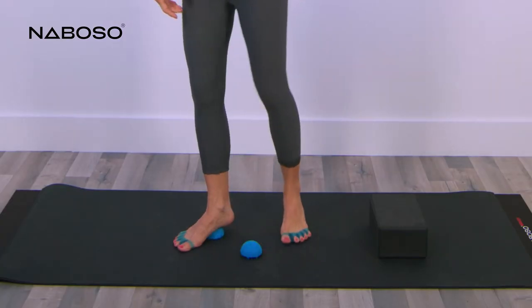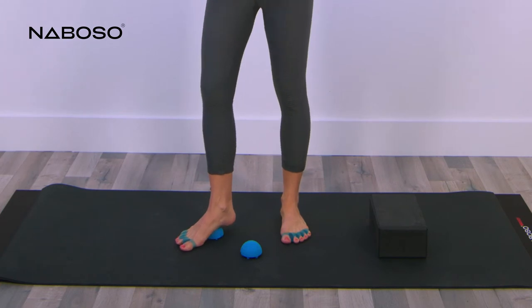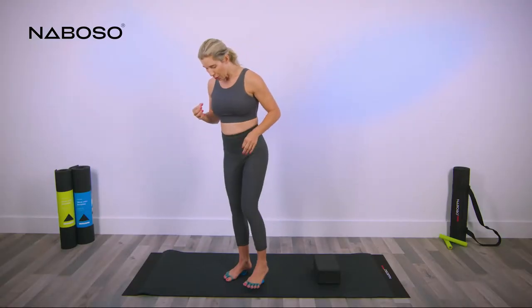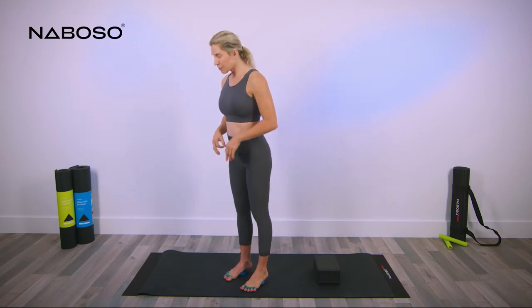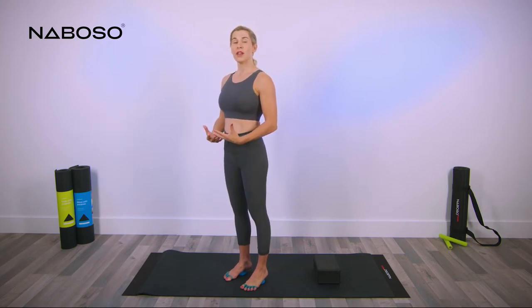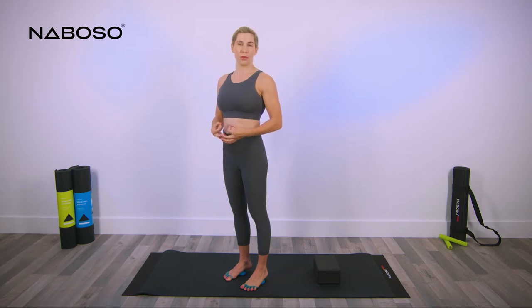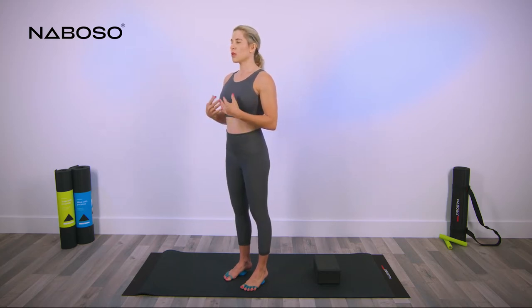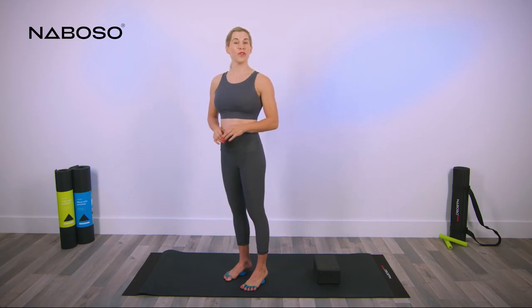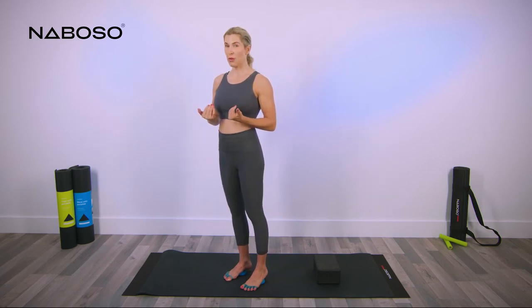Move your foot back so that the neuro dome is in the center of your arch. If you are doing both feet at the same time, have your body weight evenly distributed over both of the neuro domes, nice and relaxed in your breath, allowing for this pinpoint release. Stay here and relaxed. After approximately 30 seconds, move back to position number three.